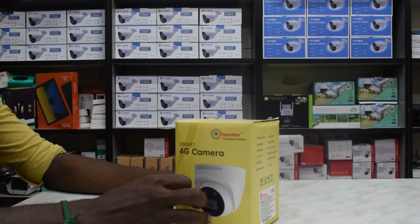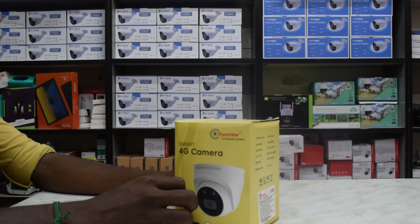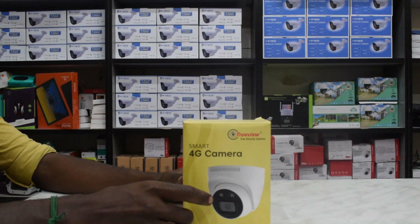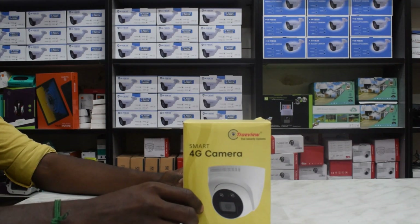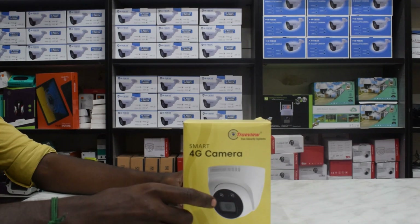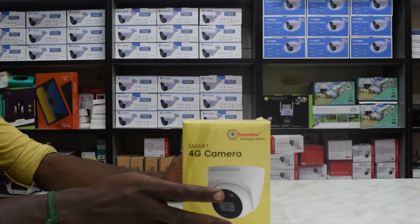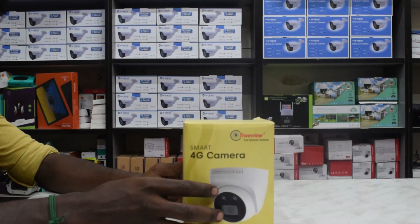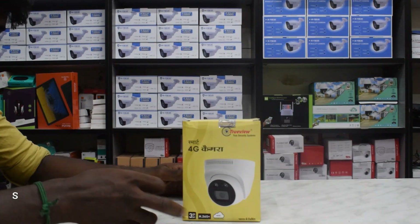If you look at the TrueView 4G camera, we can look at the 2-way audio, night vision and motion detection. There is also a full setup of mobile app. The storage is 128GB memory card. If you look at the mobile app, you can see it on the iPhone. This is a 3MP camera.